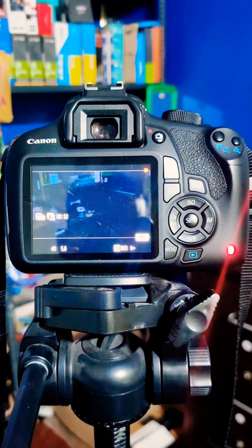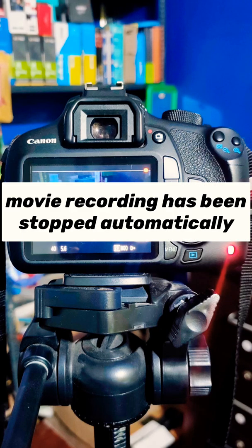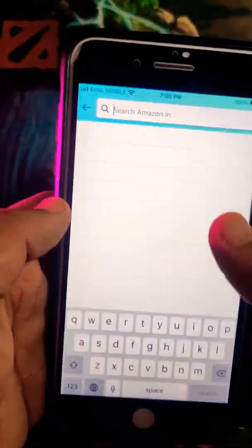When I tried to test the maximum quality of my Canon DSLR camera, I saw an error message on my screen. I searched the internet and found that the problem was with my memory card, so I decided to purchase a new memory card from Amazon.